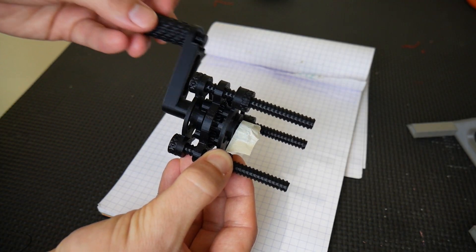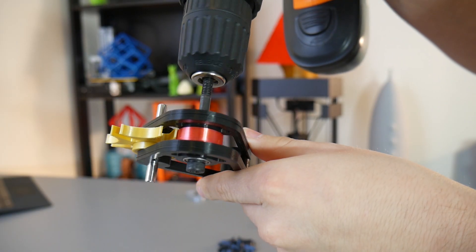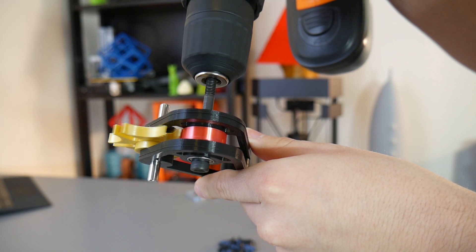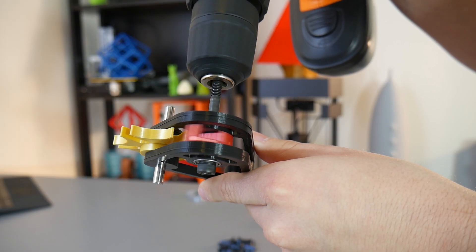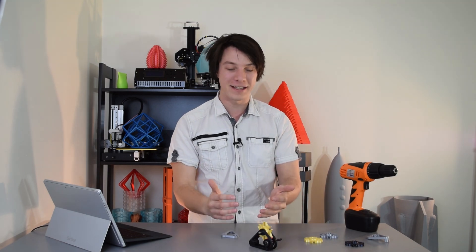Unlike a geared mechanism where the motion components roll by each other, this mechanism consists almost entirely of sliding contact. The pin slides into the slot, and the dwell cycle has the cylindrical faces sliding across one another. So can you imagine how much friction and heat would be involved in one of these spinning at several hundred RPMs for hours, days, or even years of operation?